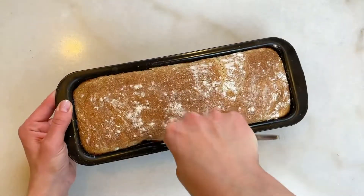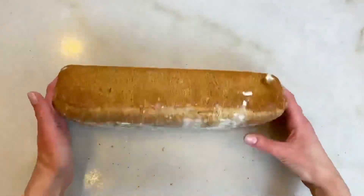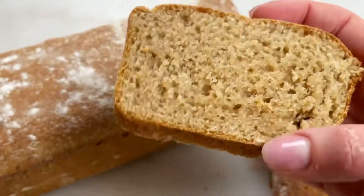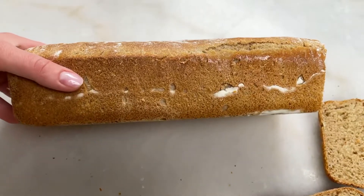You might need to use a knife to run along the edges to loosen them. This bread is my favorite — it's so good. It will smell like real bread, it will be soft and moist. It has a lot of nutrients and it's very delicious.